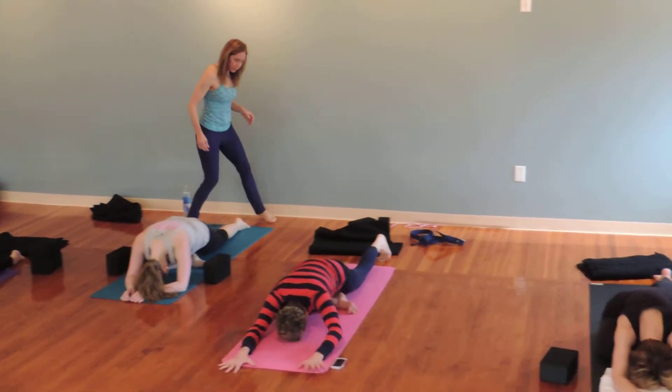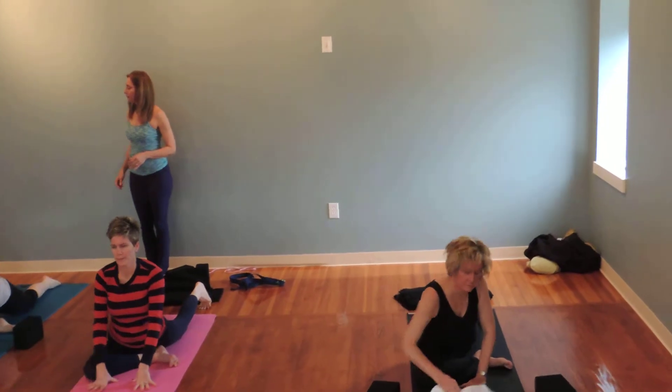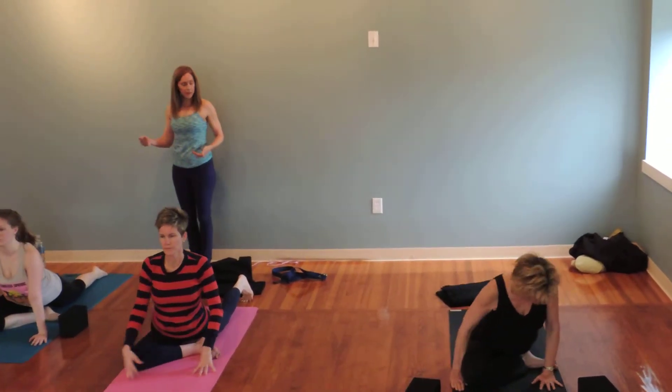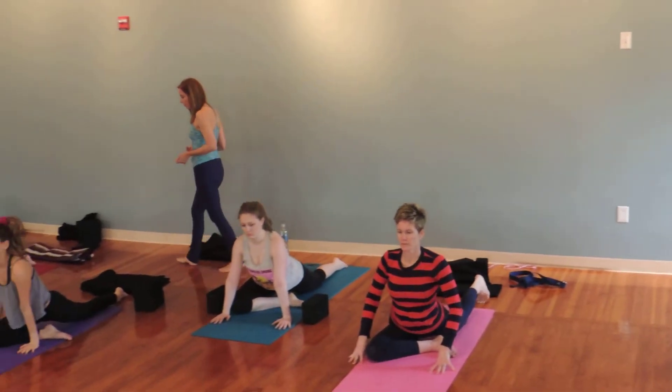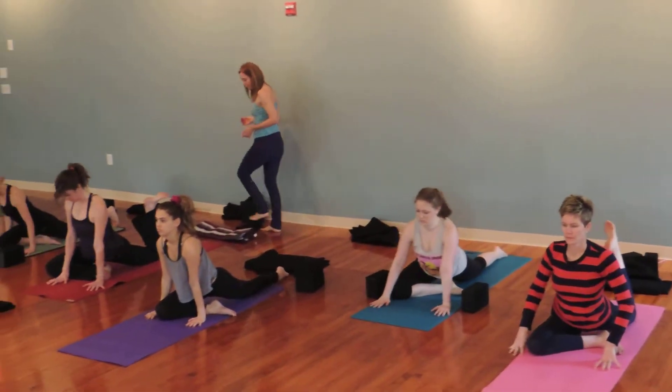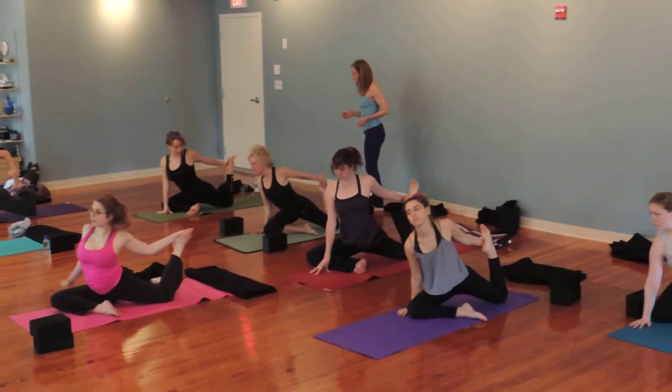Walk your hands back towards your front foot. Scissor the legs towards each other a lot. And then bend your back knee and reach around to your left hand before your left foot, guiding your left foot towards that outer left hip.